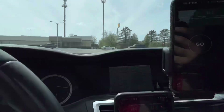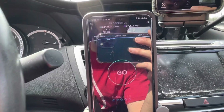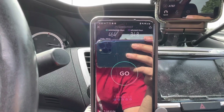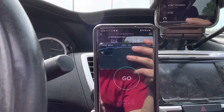T-Mobile's got it rocking — they've got the n71 and n41 combo, speeds are good. If you're on T-Mobile you've got to get a 5G phone — that's where the capacity is. The LTE is not bad, but there is way more capacity on the 5G side. Get yourself a 5G phone and enjoy the capacity upgrades.